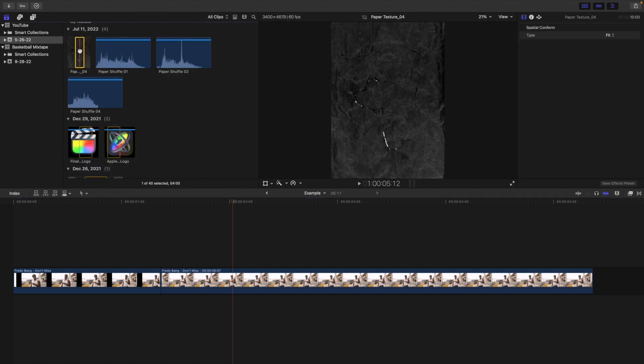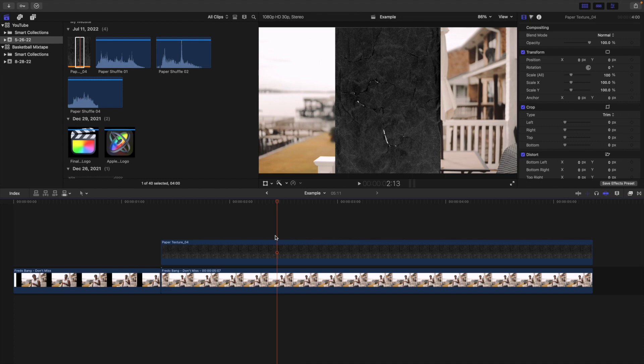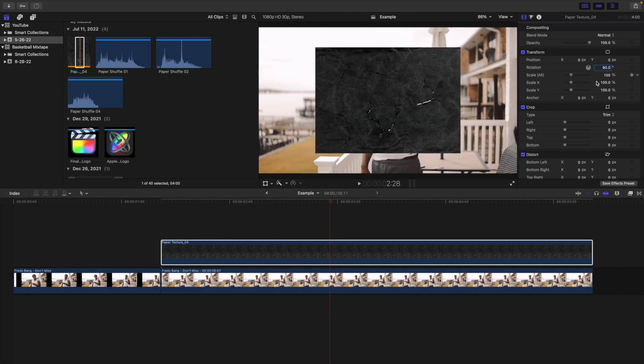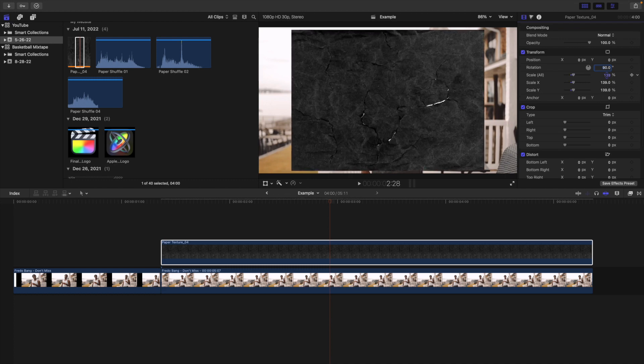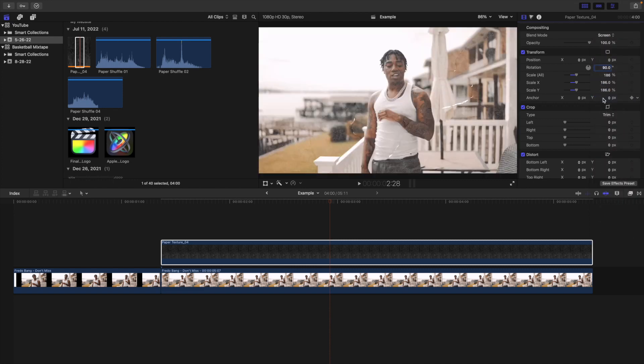This pack comes with really cool paper overlays. Take the paper overlay and place it on top of your clip. Adding this paper texture is going to make the effect a little less digital and more realistic — it'll look like it was actually drawn on paper. Increase the scale, then head over to blend mode and change it to Screen. As you can see, there's a really nice paper texture that just helps sell the effect.